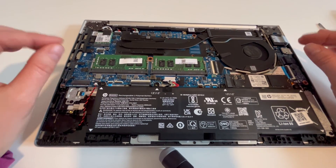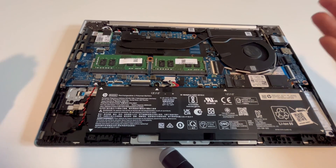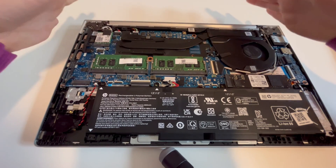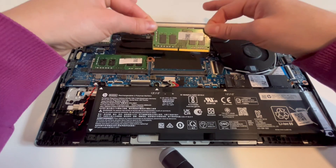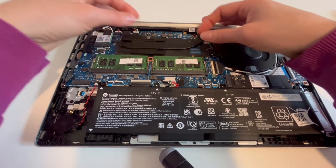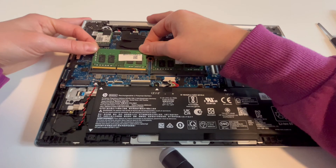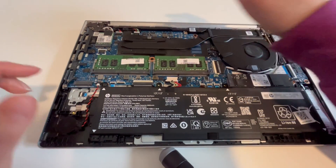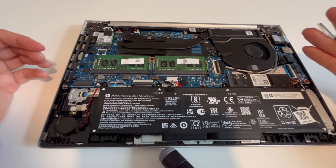First thing we're going to do is what's called reseating the RAM, which means unplugging it and plugging it back in, because RAM can come loose over time, especially in laptops where you carry it everywhere. Pull back on the arms, it pops open, pull it out, and then really securely push it in. Make sure there's no wiggle room and it snaps into place when you push down. Then you would try restarting your computer and see if it comes to life and works again.